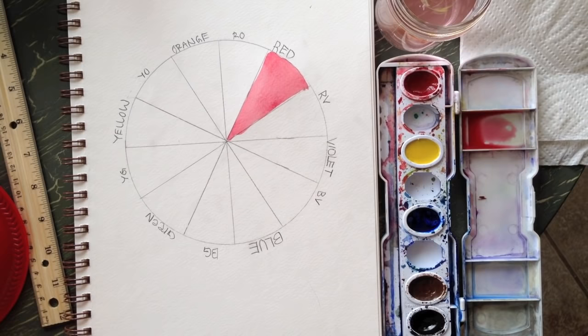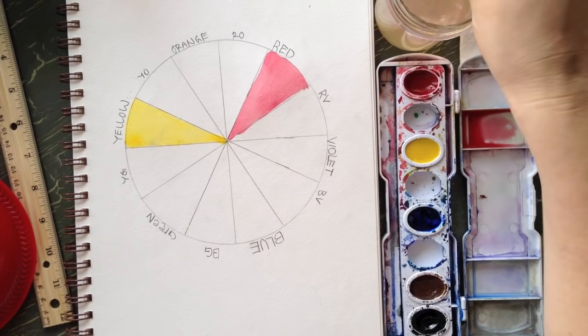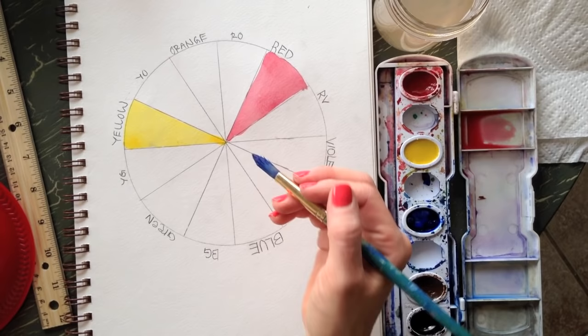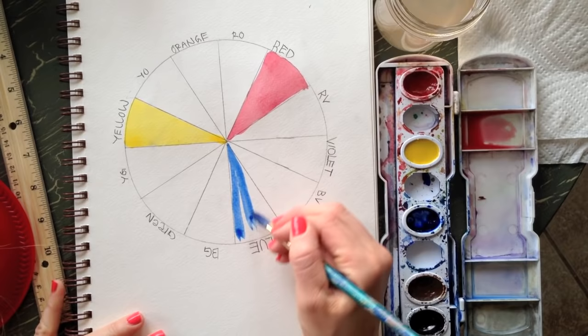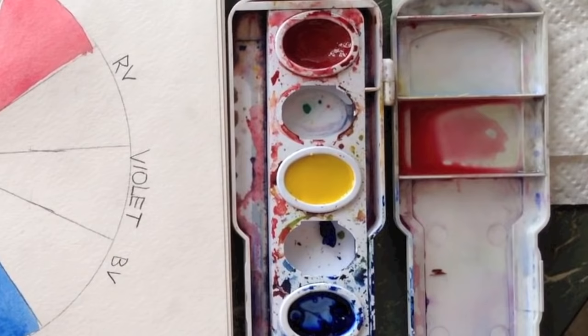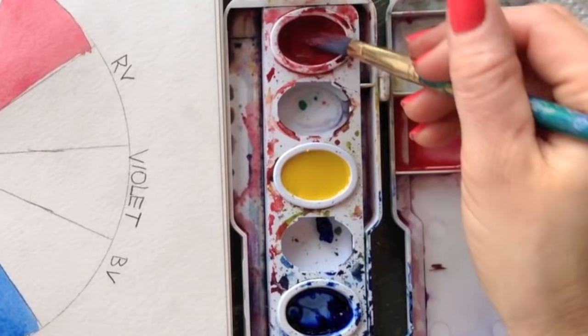Remember, you need to drop a little water in your tray to use the color. Paint in your yellow, then rinse your brush, get blue wet, and paint that in. Now we're going to start with a primary color and gradually mix in another primary to create the in-between colors — making red-violet, violet, and blue-violet.